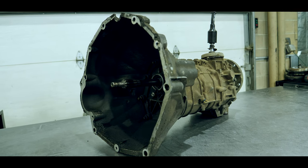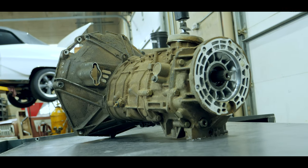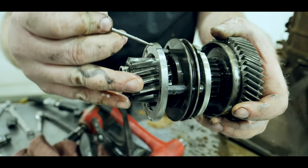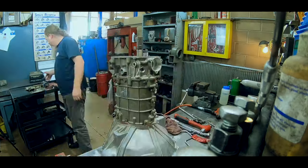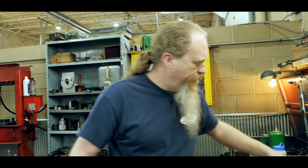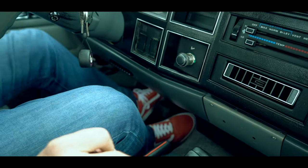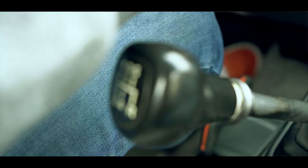Best case scenario, we've got a couple of synchros that are shot. Worst case scenario, the transmission is shot. These aluminum cones are what our problems are. Back to neutral — we have neutral, our unit works. And finally, five? Five! It works. Looks like we've got a gearbox.